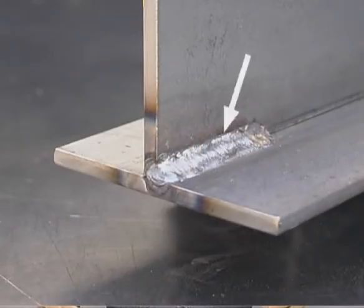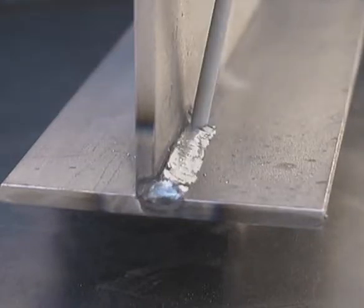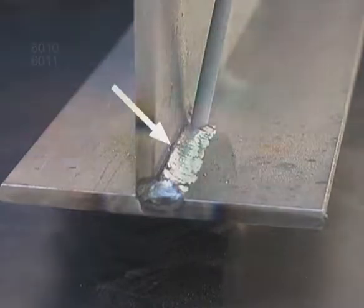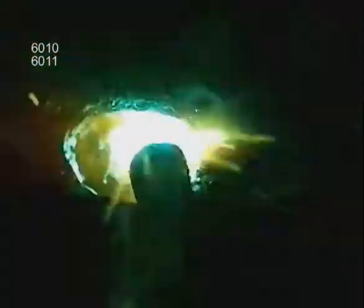A fillet weld is also used on a T-joint, and this is very similar to a lap weld, except you don't have that outside edge heating up quickly. On a T-joint, the top side of the weld is going to require more heat, so angle the rod into the corner to push the puddle up. If the rod is not angled enough to allow that molten pool to flow out to the top, you may leave undercut. With 6010 or 6011, always bring the arc back to the leading edge to fuse the corner.